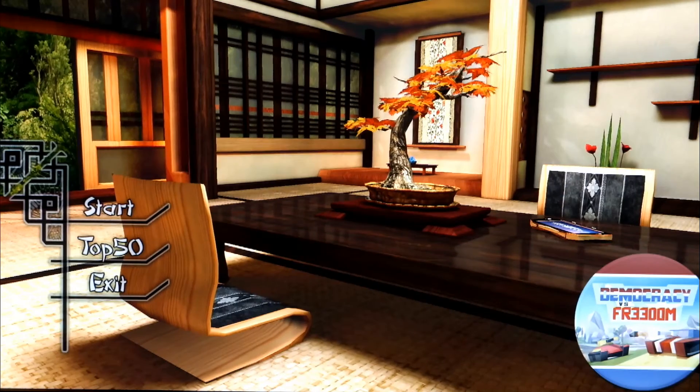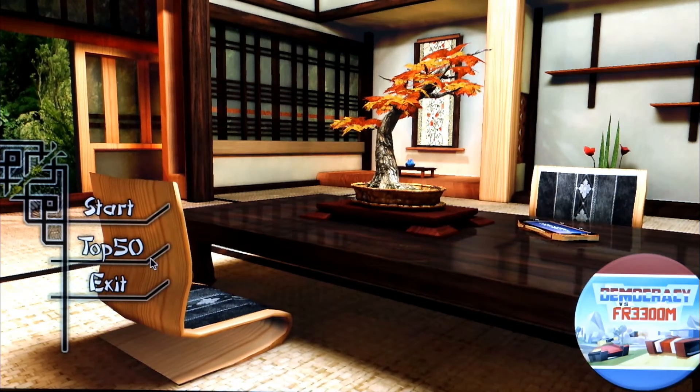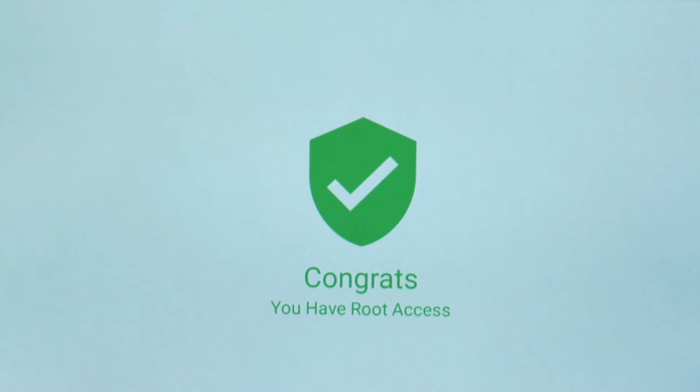Running my 3D benchmark — I do the same tests for all boxes — and we got a score of around 18.4. Nothing particularly exciting, but okay for basic gaming. The streaming side is going to be more important to most people, and this box is rooted out of the box so you don't have to do anything with that — you can play around if you wish.